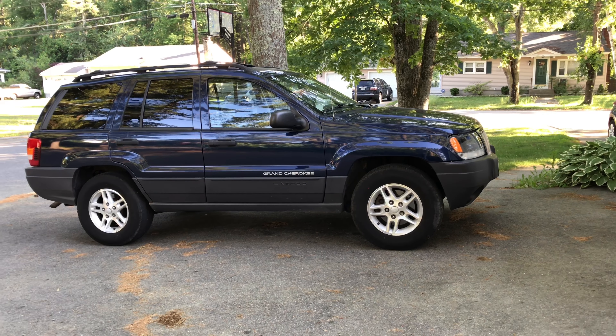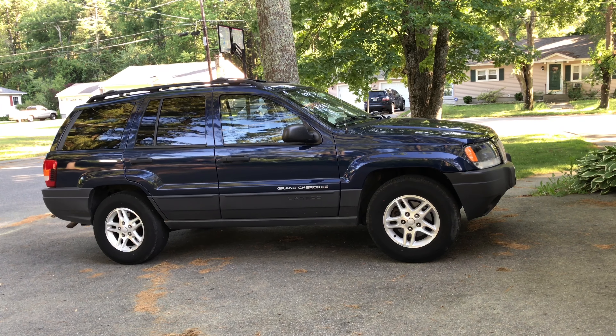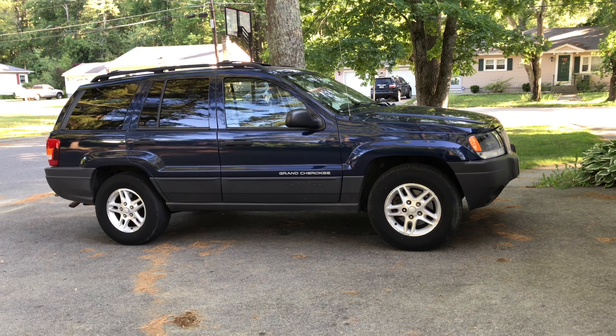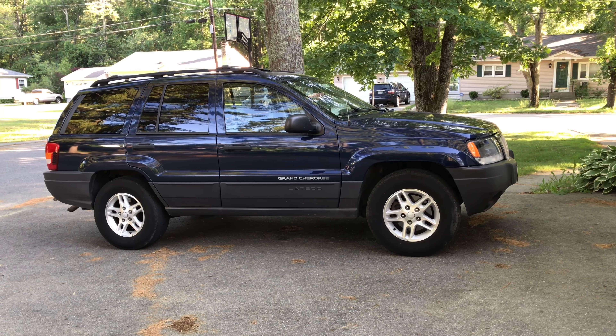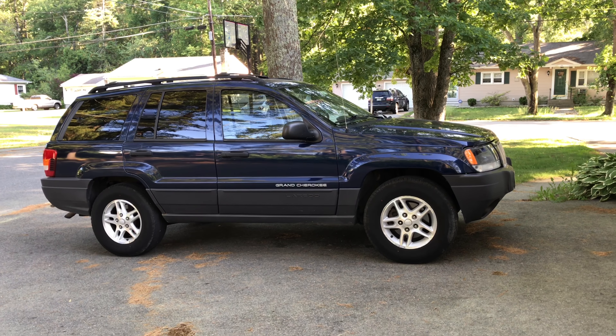Hey guys, welcome to my channel. In this video I'm going to show you how to set the service interval on a 99-04 Grand Cherokee. I just changed the oil in my Jeep and I'm going to have to reset the service interval to tell me when I need to change the oil again.